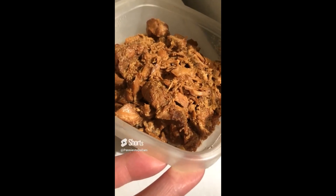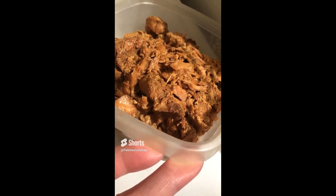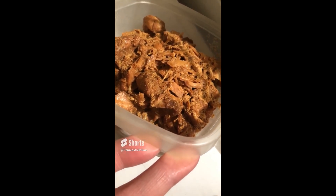Here is all that is left of about four pounds of chicken. They love this. It is so delicious. So I hope...